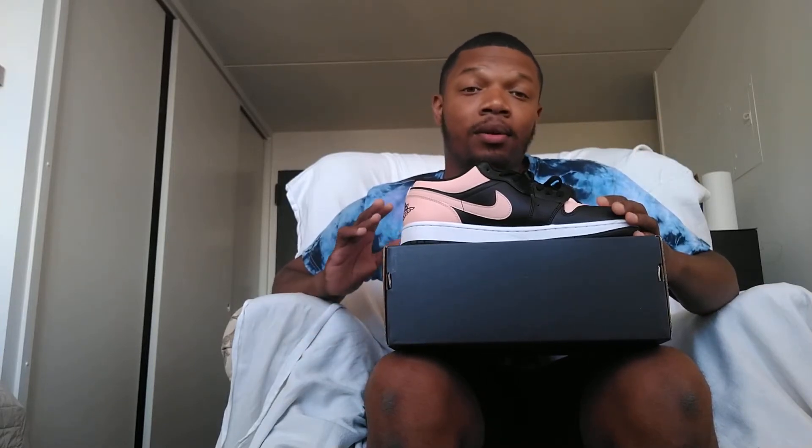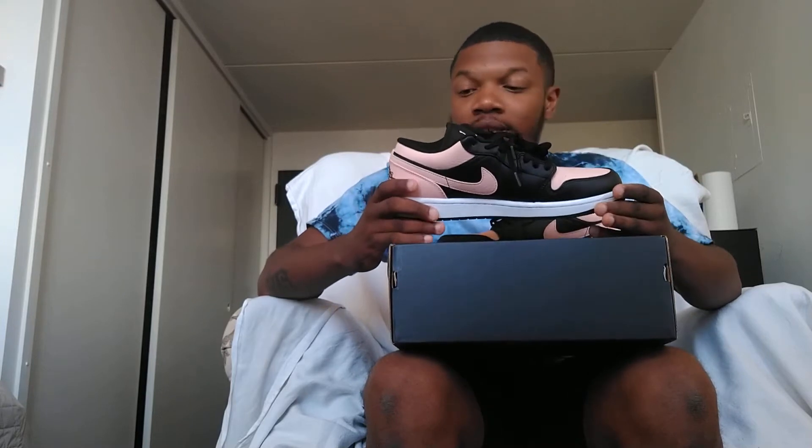You're going to have to pay resale price if you're going to purchase those. I did not know that they released these lows. Getting into this shoe, I don't know if this is the exact low top version of that shoe but they do look very similar. The funny thing about the release of this shoe is I did not know these shoes were going to be at the sneaker store.